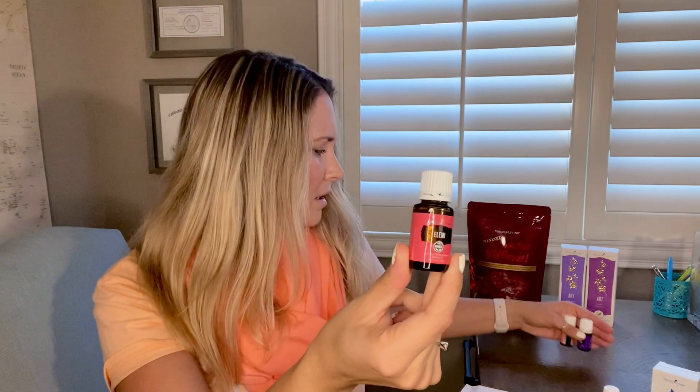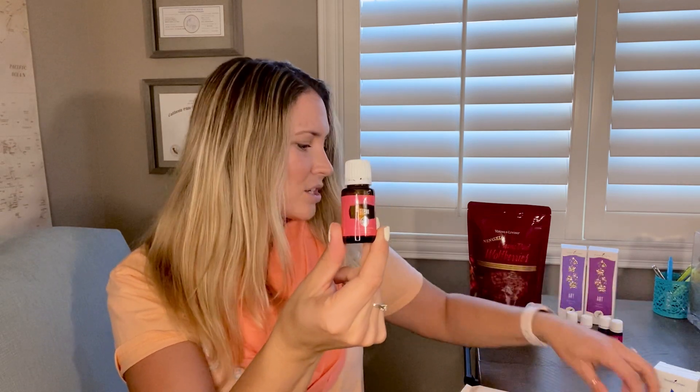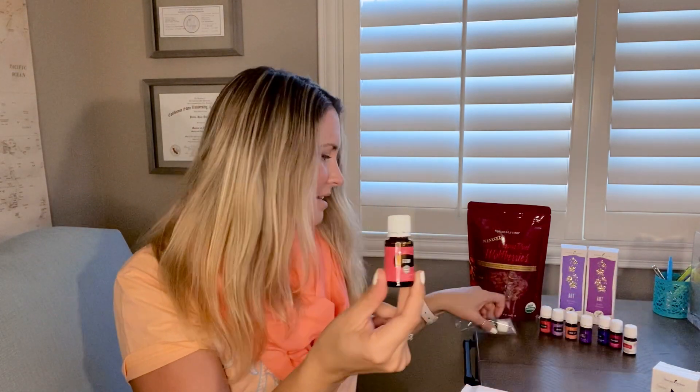The last one is elemi — and I got this one because it's good for the face and skin. I'm really into skincare right now. I love frankincense and lavender; I've also been using geranium on my face. I'm excited about this one — it's pink and pretty. Smelling it now — it actually reminds me of frankincense, a little woodsy. It smells really lovely. So here is my full order — thanks for joining in, you guys!